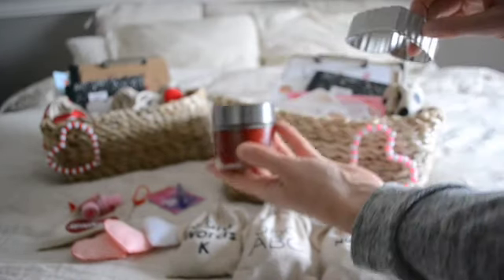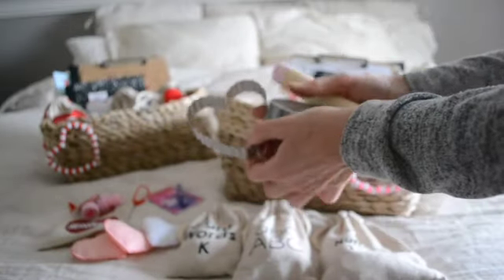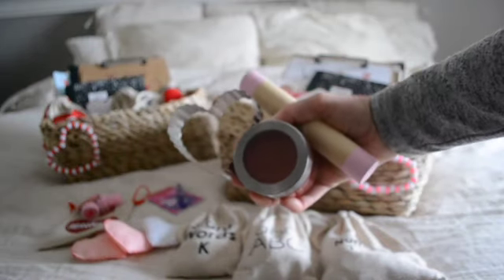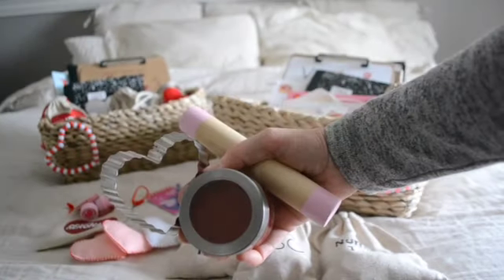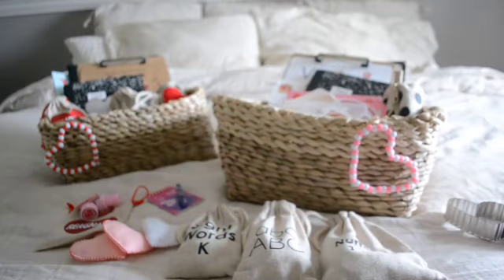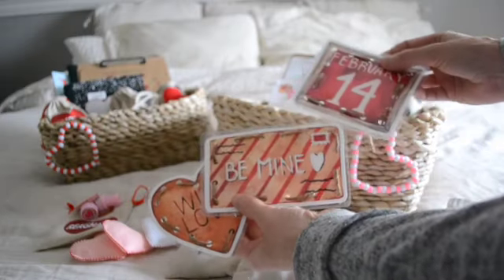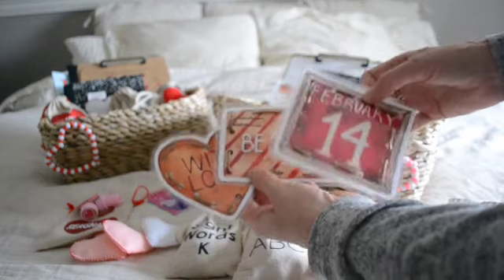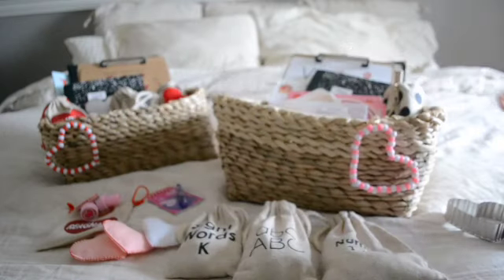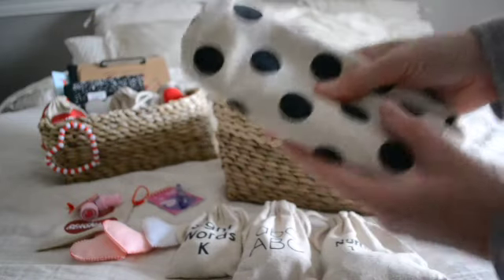I also have some Play-Doh as well as a heart-shaped cutter and a rolling pin — just one of our rolling pins from Bloom and Blocks — just to keep her busy if I'm working one-on-one with my son. That's my red homemade Play-Doh. I also have here a couple of pieces from the Whimsy Printables collection that have been laminated and hole-punched, just for some fine motor skill work. And then of course, I have her pencil case with all of her pencil crayons.